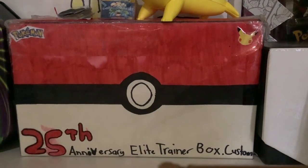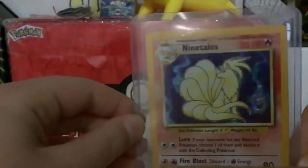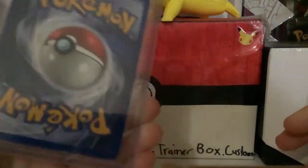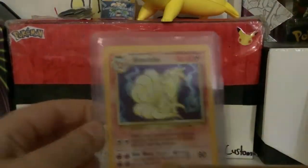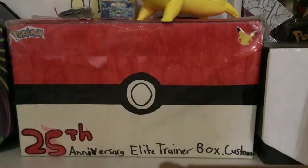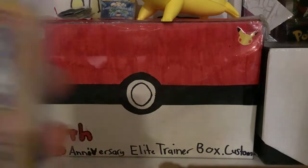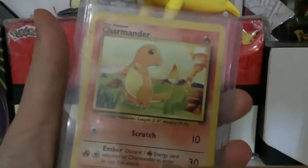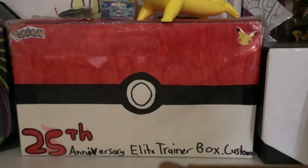Right here is a holo base set Ninetales. It's not in the best condition but if it went graded it would be like an eight maybe. That's pretty cool. And then I've sorted my base set cards in fire type, grass type, psychic type, fighting type. So this is my fire type collection — Charmander — now I'll show you my grass collection first, actually I'll just get it all.